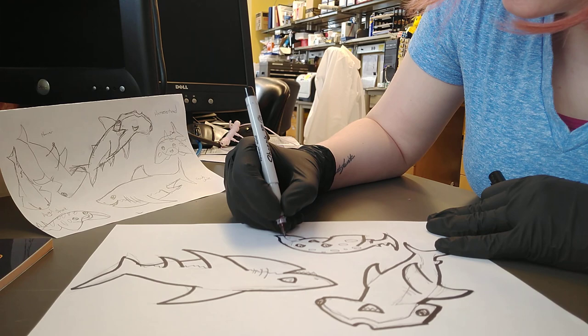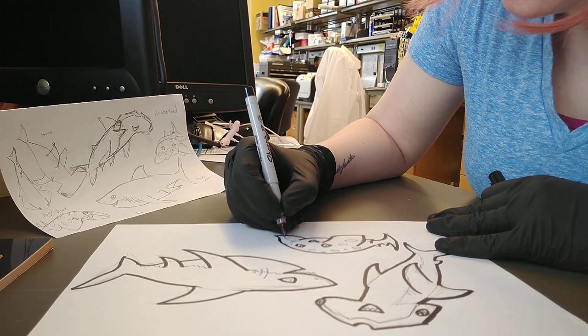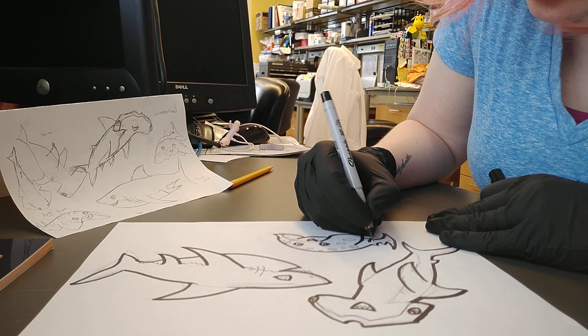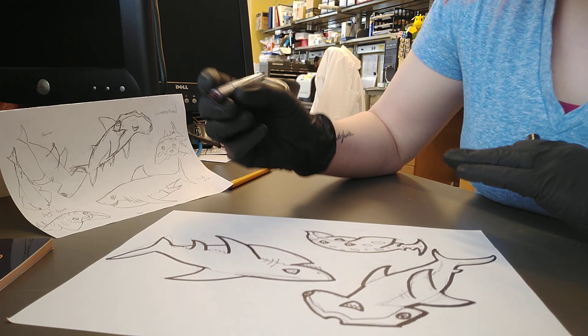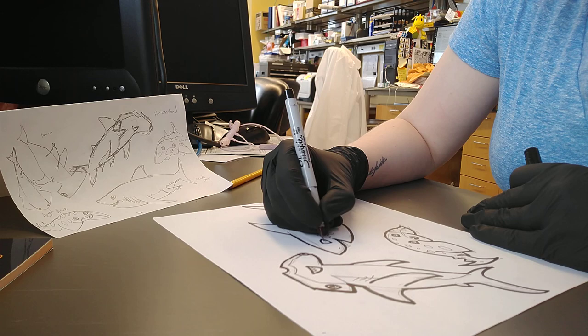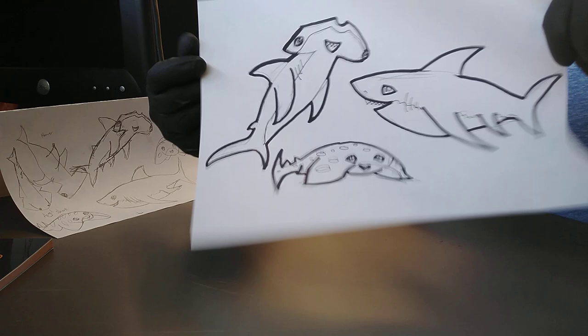If you just heard a weird noise, that's because my phone received a text — so don't worry about that. Nice spots on the angel shark. And there you have it — almost forgot one last thing. There we go. And now we have a coloring book page right there for you.